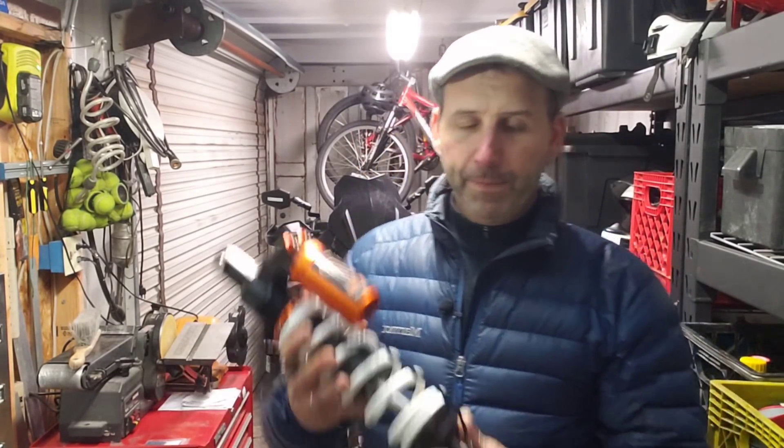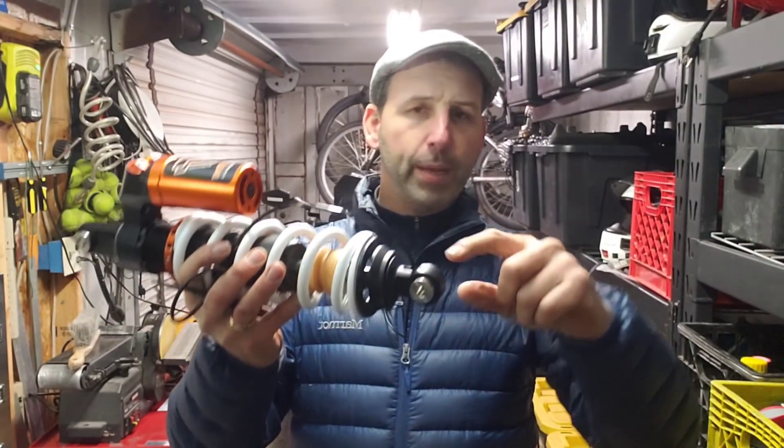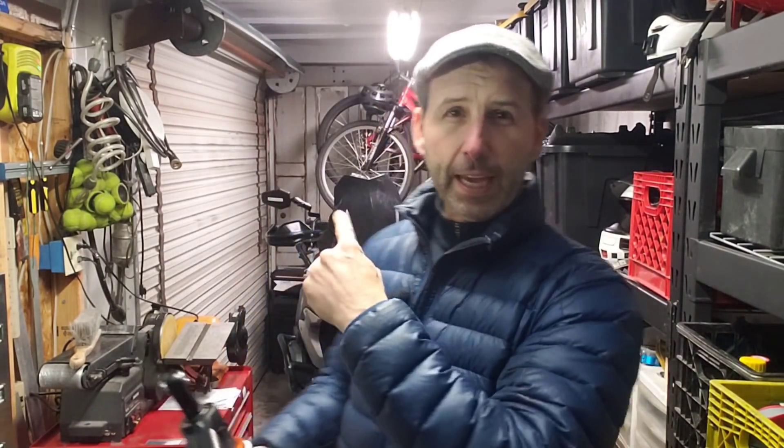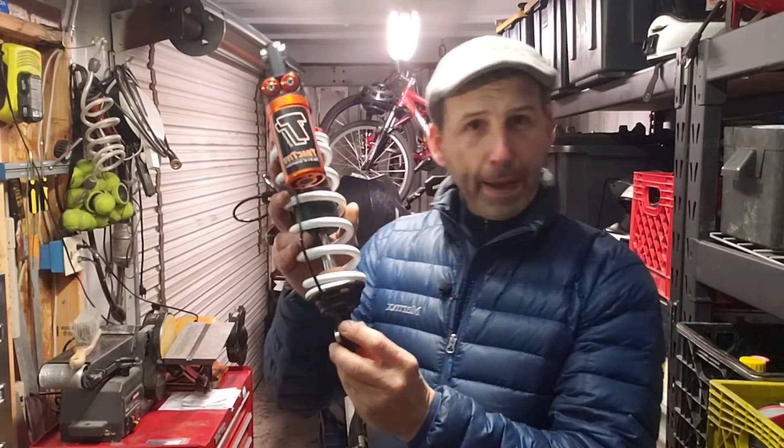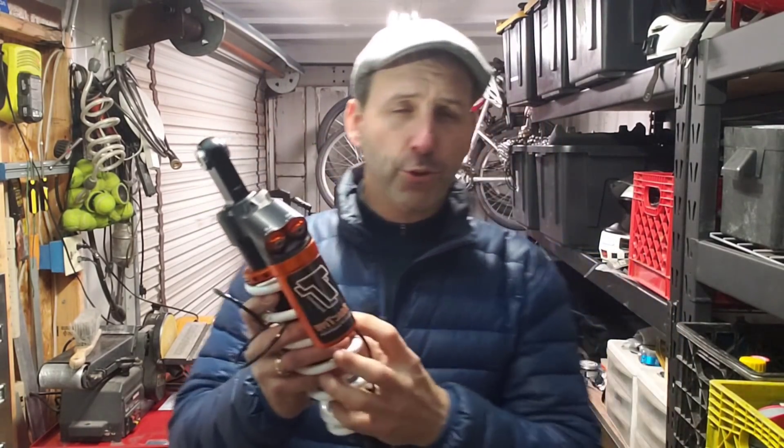The next adjustment you'll most likely find on the bike is rebound, which is generally at the bottom of the shock. On a GSA or one of the big BMWs, they have a shock on the front and the back. If you have a traditional motorcycle, you're going to have forks, and those adjustments are most likely going to be on the bottom of the fork. On a European bike, sometimes that adjustment is on the top of one fork. That's your rebound adjustment — it controls how quickly the shock extends after it compresses. So that's a two-way adjustable.